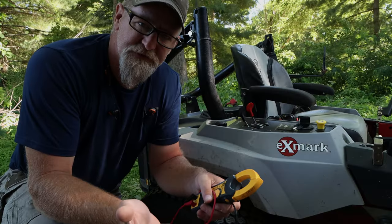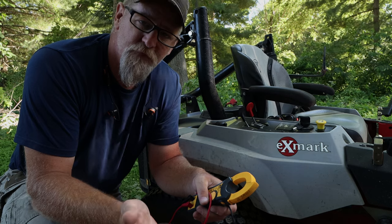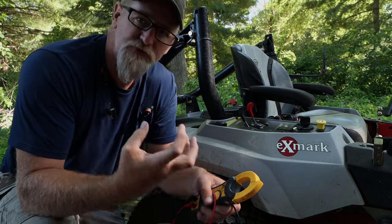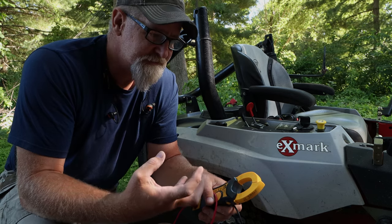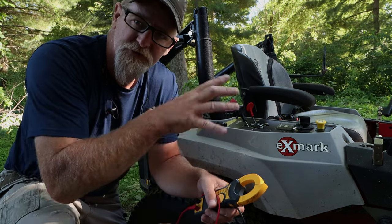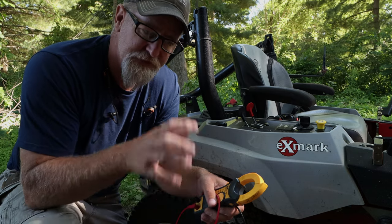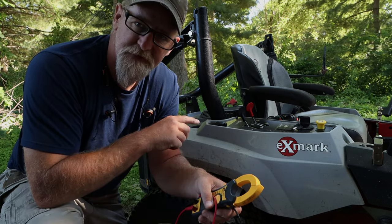We tested the battery and got 13.7 volts, which tells me there's enough charging — the charging system is working correctly to keep up with the engine and all the electronics it has to work and operate, because the engine is actually producing AC and then it converts it over to DC. But that's a whole other video in itself.